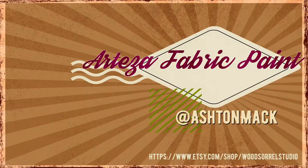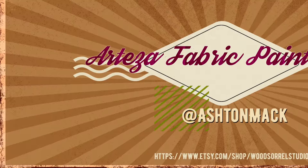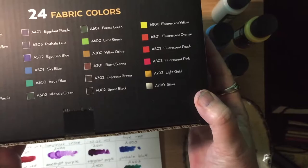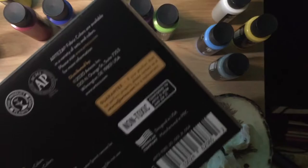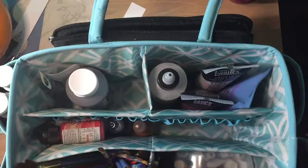Let's check out Arteza's fabric paints. Here are the Arteza fabric colors — there's 24 of them, with four fluorescents and two metallics. I've heard a lot of good things about Arteza from other artists, and so when I saw that they made a fabric paint I decided I was going to give it a try.